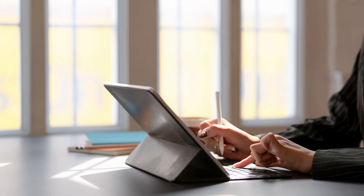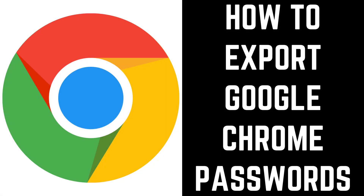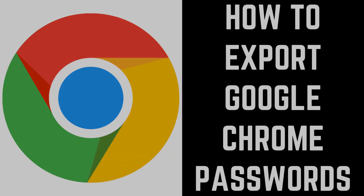Thankfully, Google makes it possible to export your passwords as a CSV file, giving you the option to store that file somewhere secure where you know you can always get to it, or print your Google Chrome password list so you have a physical copy. Now let's walk through the steps to export your Google Chrome passwords.